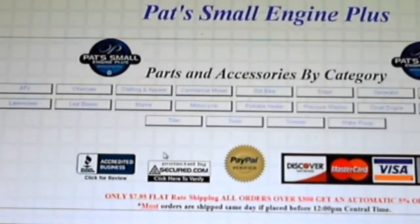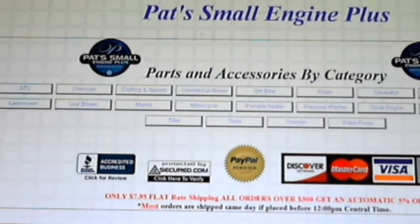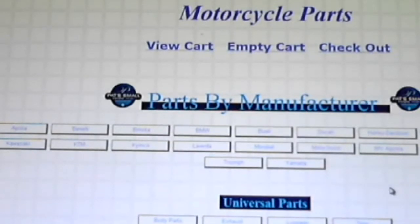Going to the home page, they've got stuff for ATVs, chainsaws, clothing, marine, leaf blowers, lawn mowers, tillers, tools, water pumps, small engines, snowmobiles, snow throwers, helmets, go-karts, and mini bikes. The go-kart section has belts, brakes, chains, chemical lubricants, clutches, electrical, sprockets, steering wheels, rims, wheel bearings, tools, torque converters, throttles, tires and tubes. They also list all kinds of motorcycle brands — Honda, Harley-Davidson, Yamaha, Suzuki, Triumph, Polaris, and many more.